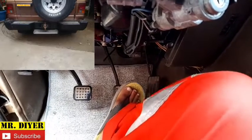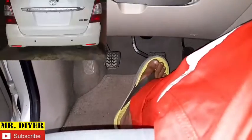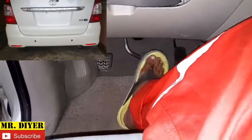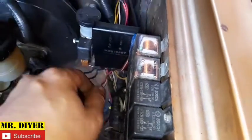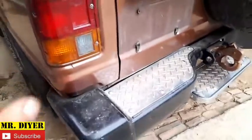First things first, we need to identify the symptoms. On this vehicle, both brake lights are not working. On this other vehicle, the problem is only one brake light is working — the other one isn't. So let's start with the first vehicle. The problem is electrical, it has something to do with our brake lights, and the symptom is absolutely no brake lights for this vehicle.